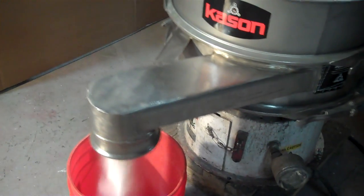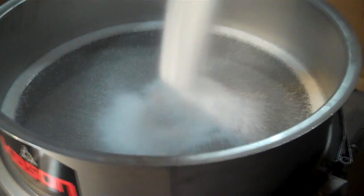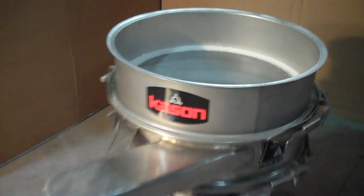Your product material will come out this discharge spout on the side of the discharge frame so that you can use it.